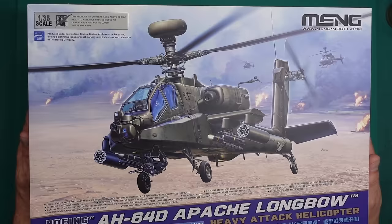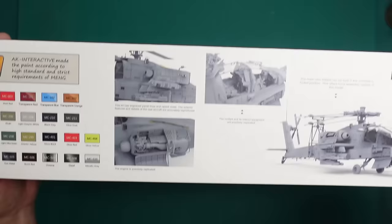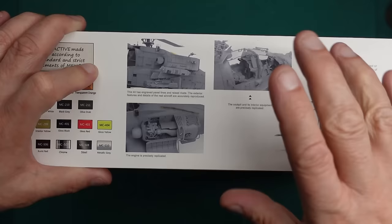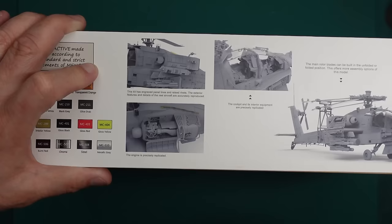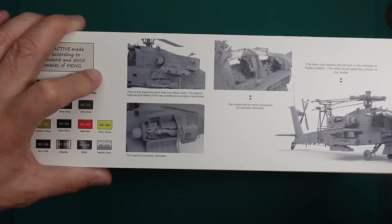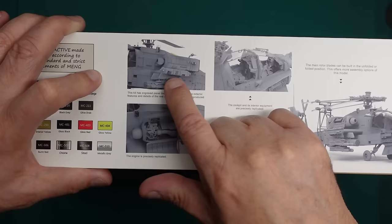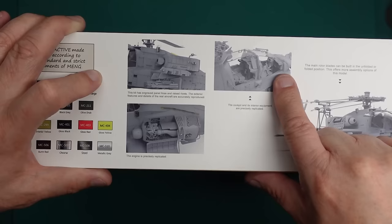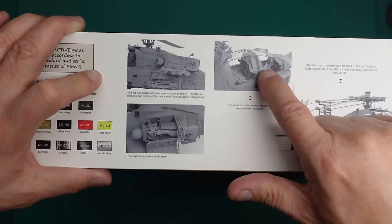Let's have a look. The front of the box — the kit number is QS 004. Going around the box we've got some CAD images. I know these should show real model photos, because this could be hiding ejector pin marks, bad fit, or soft edges. Here we've got the interior, the armaments, and full engine detail which looks a bit more complete than Takom's. It looks like we have the rifles — that's the first good sign.